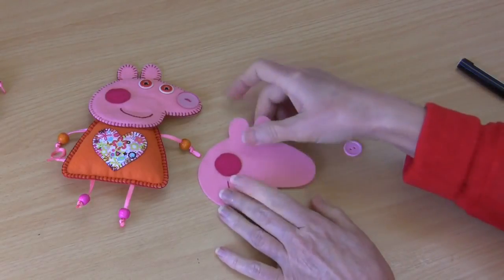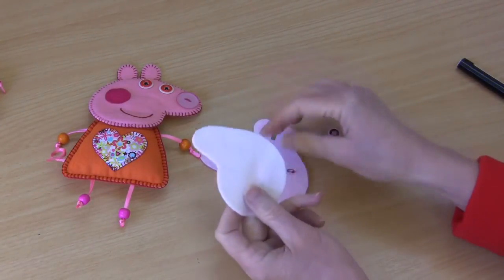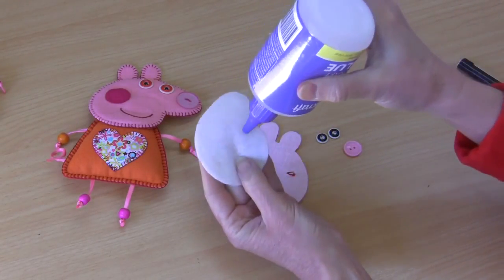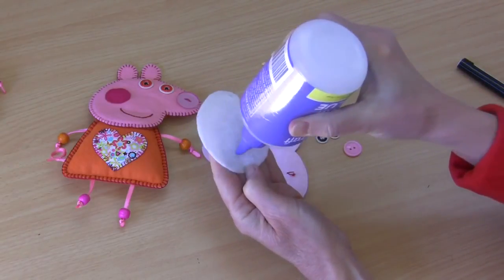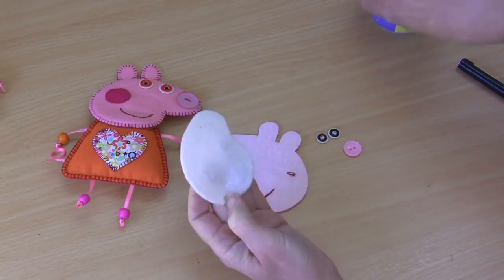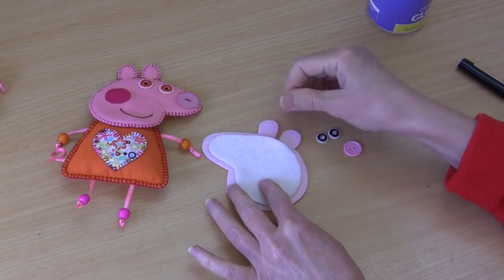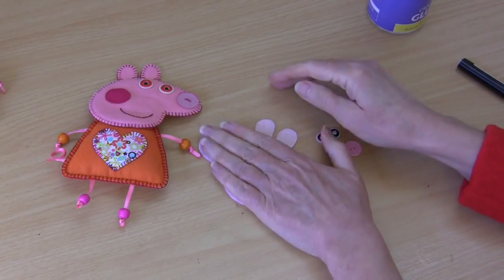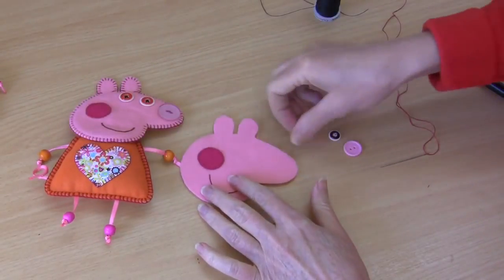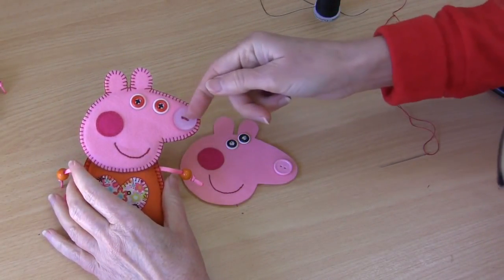Our next step is to sew on our little eyes and nose into position. Before I do that I like to actually glue on one of our head fillers, because it gives us just a little bit of volume to sew those buttons onto - they tend to sink in better into the felt and it's just overall a better look. Just a little bit of clear craft glue on that first head filler. Make sure you leave room all around the outside, just press that one down. With that filler on the back we can now position and sew on the little eyes and nose.